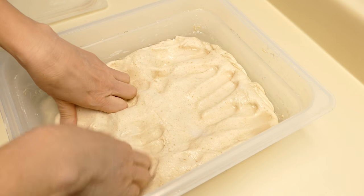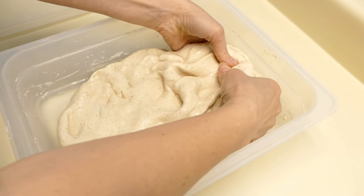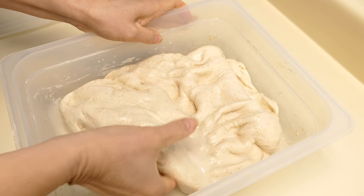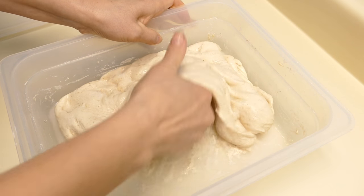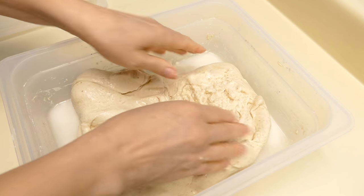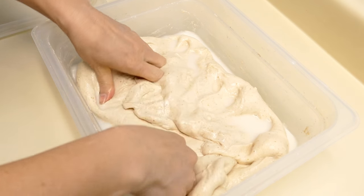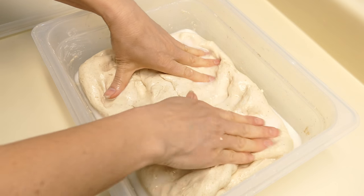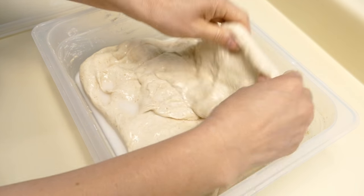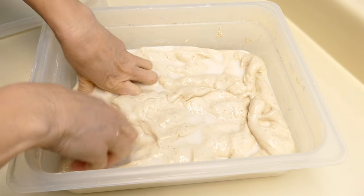This will take several folds to incorporate into the dough. The dough is still pretty cold, but as it warms up and as we do some folds, it will begin to incorporate the water and the dough will loosen up a bit. It's pretty tight right now, so I'll go ahead and fold it again to incorporate the salt and water.